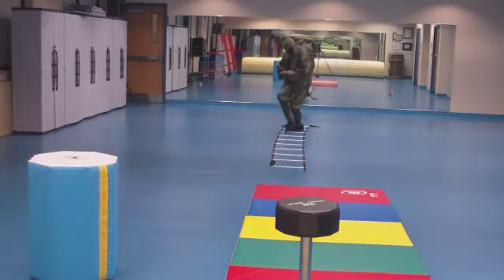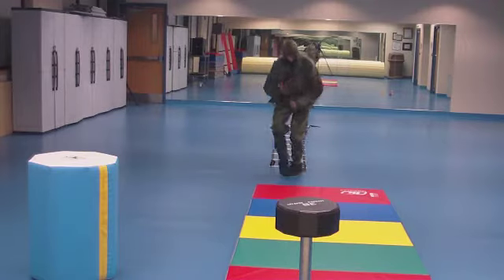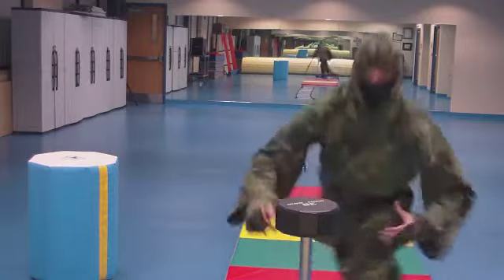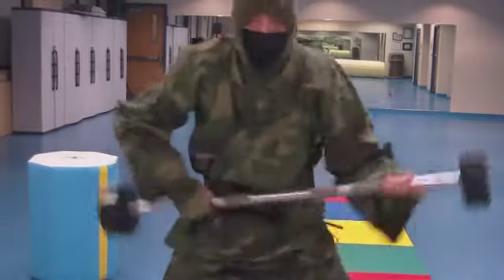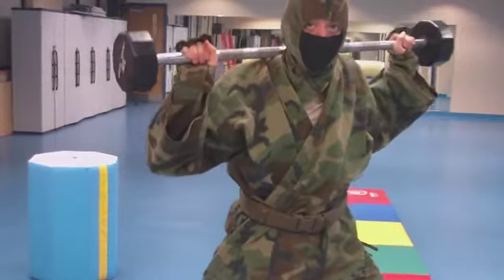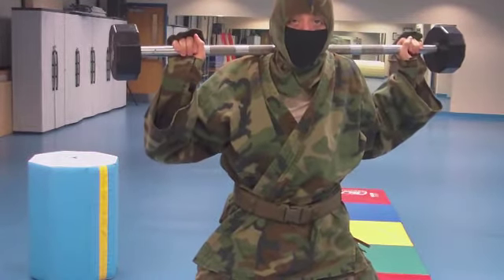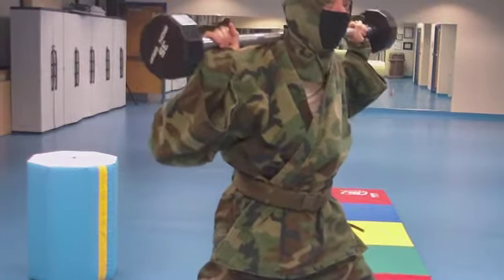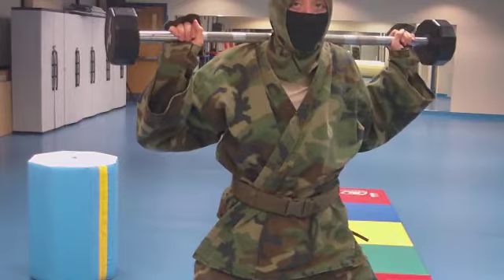Hi guys, it's Suburban Ninja. I'm just doing the first part of this little exercise — it's the whole little thing with getting your blood all pumped up. You can use just about any weight, but for right now I'm just using a 35 pound weight. Now, after you do a few squats, you can kind of see what you're gonna do next.